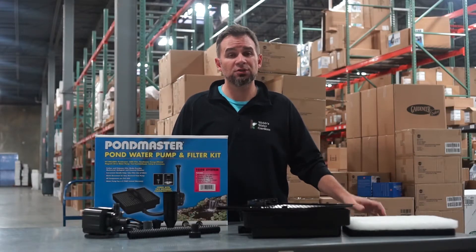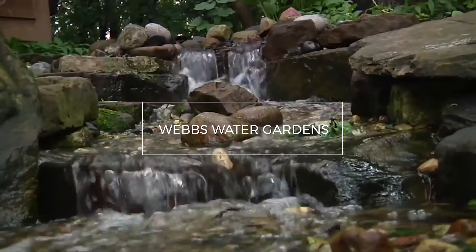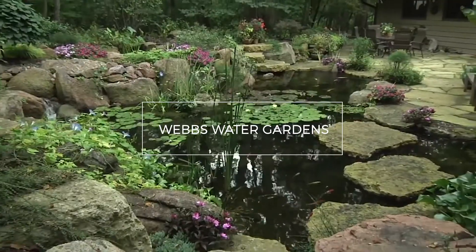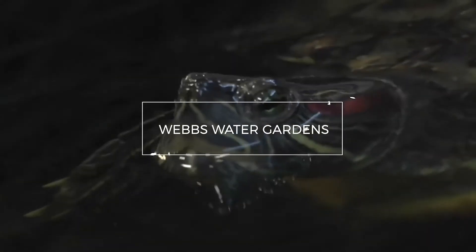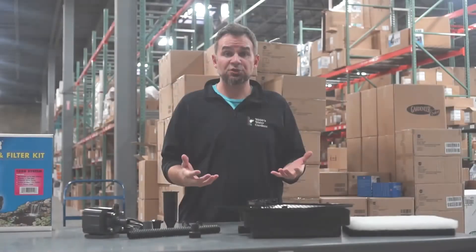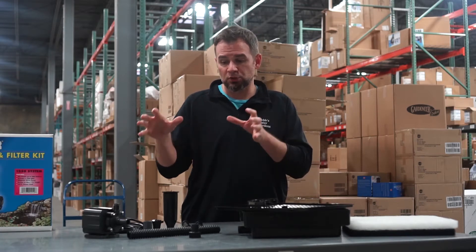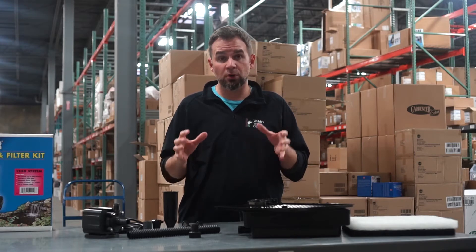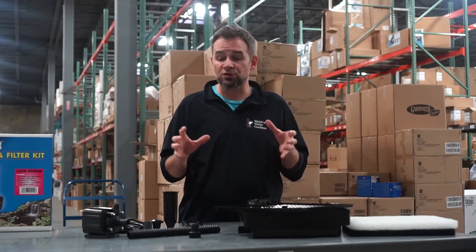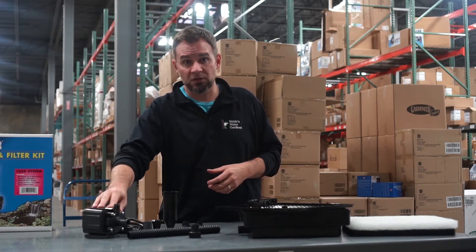Hey, it's Joe from WebZoneLine, and today we're going to put together a Submersible Pondmaster Pump and Filter Kit. As you can see, we have everything laid out. This is a Submersible Filter, Submersible Pump, and Fountainhead Kit — all-in-one. There are smaller options and larger, but in this feature we're going to focus on the 1250 kit, which is the Submersible 250-gallon-per-hour pump.